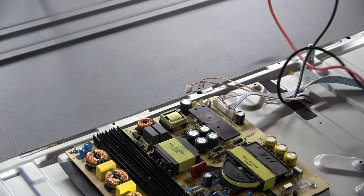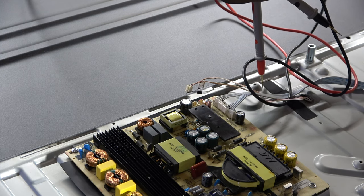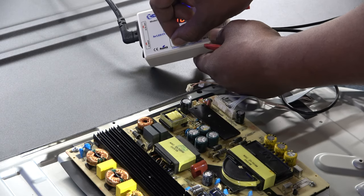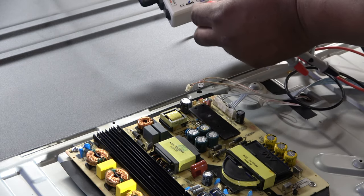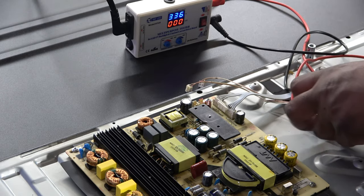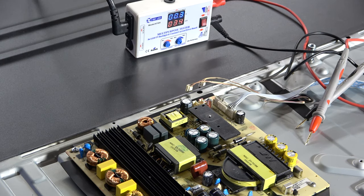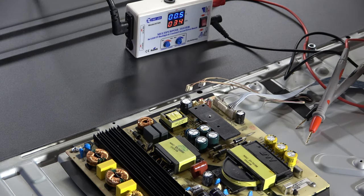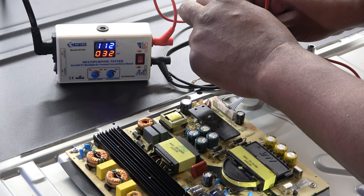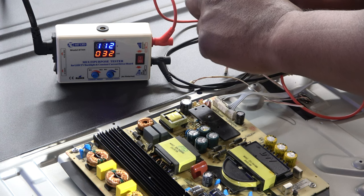That still doesn't mean our LEDs are good. I'm going to turn the current down on my LED checker. If I see anything that lights up slower or starts flashing, I'll know there's an issue. The meter jumps around when I put the current down, and that means we have a leaky LED.